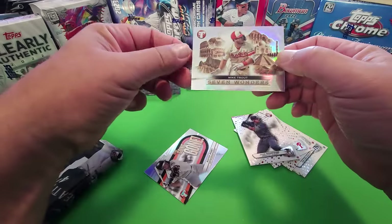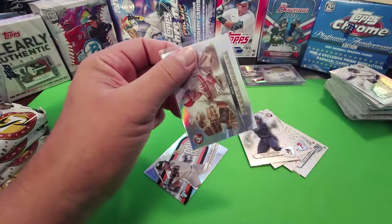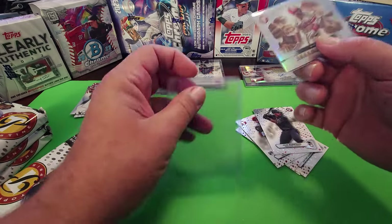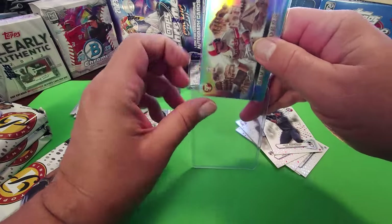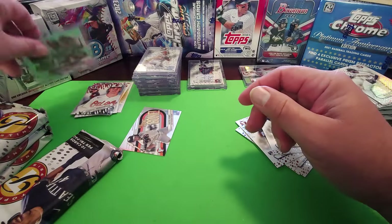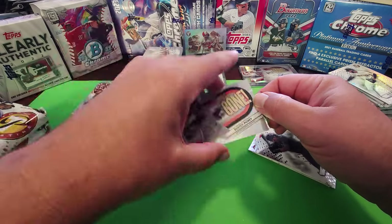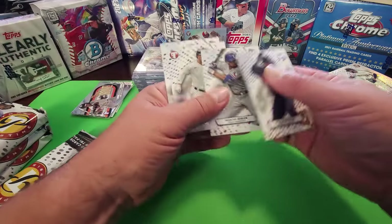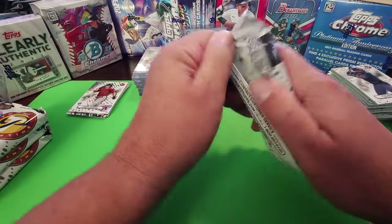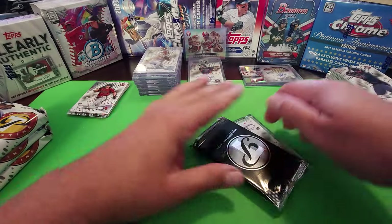We finally got one of these — Mike Trout Seven Wonders! Our first time with the Seven Wonders. It's a little bit more than a case hit — one out of sixty packs I think. Still the closest to a case hit you're gonna get. Buster Posey there. Corbin Carroll — let's save that Corbin Carroll rookie card autograph. Mike Trout Seven Wonders, that's a good one. Mike Trout stuff still sells.